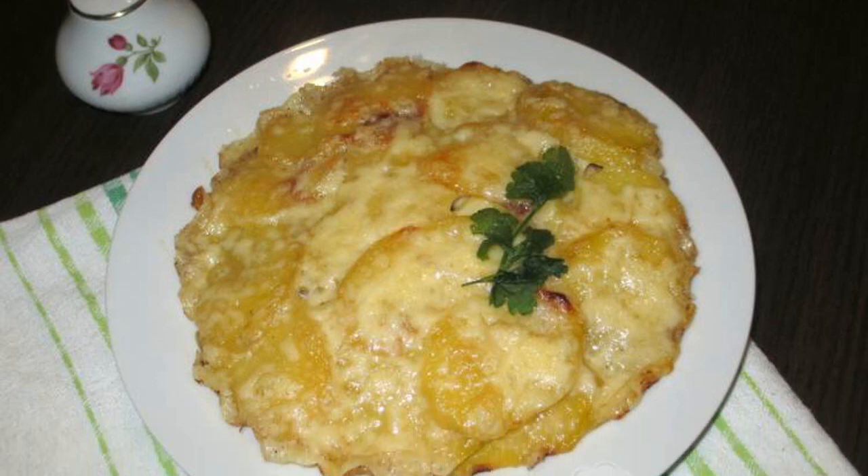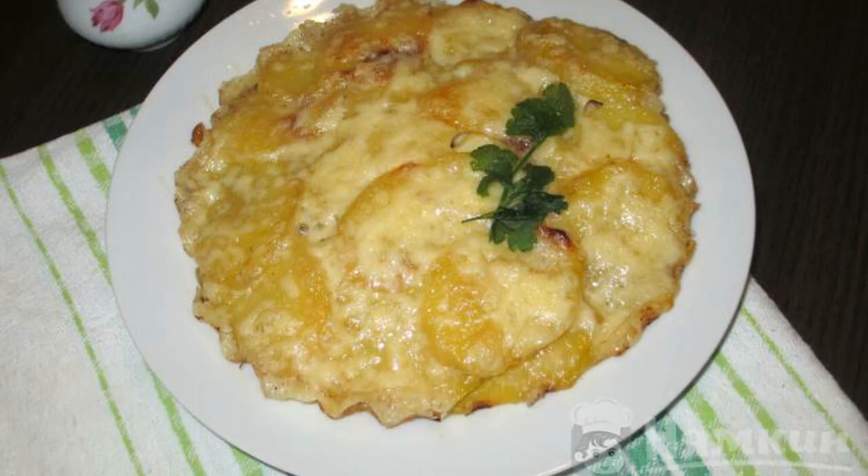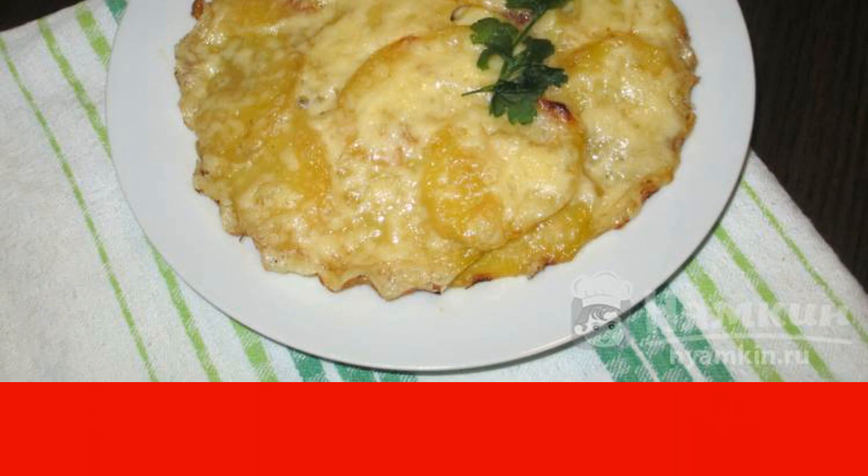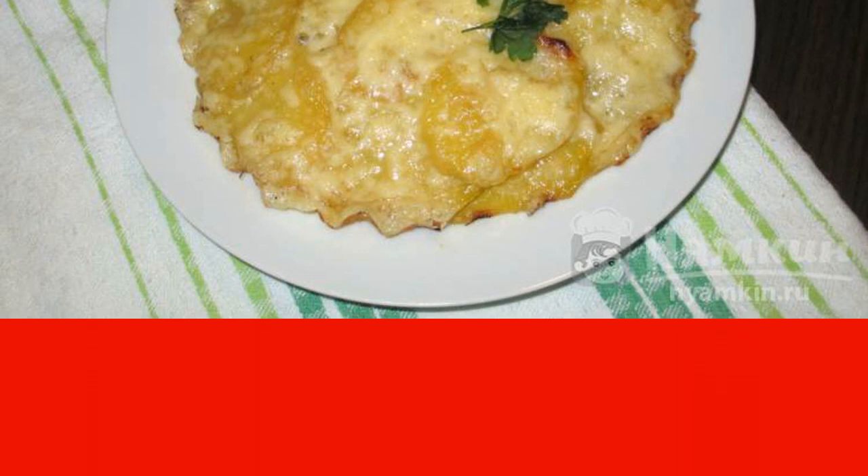Today I bring to your attention a recipe for potato casserole with pork. You will need a small piece of pork — it is better to choose a part of the neck or front. The dish is easy to prepare, which turns out to be awesome, delicious, and satisfying.